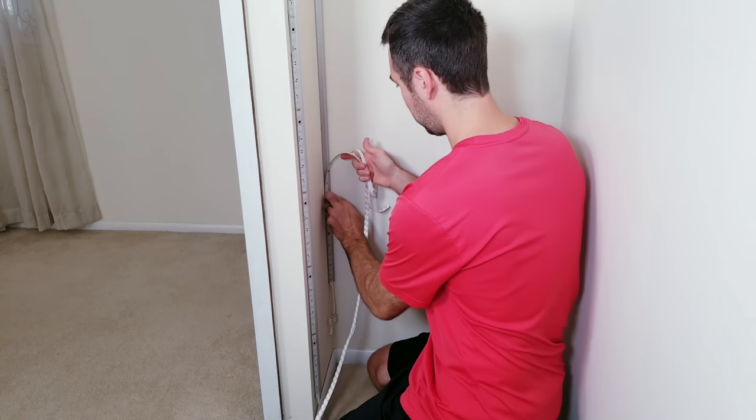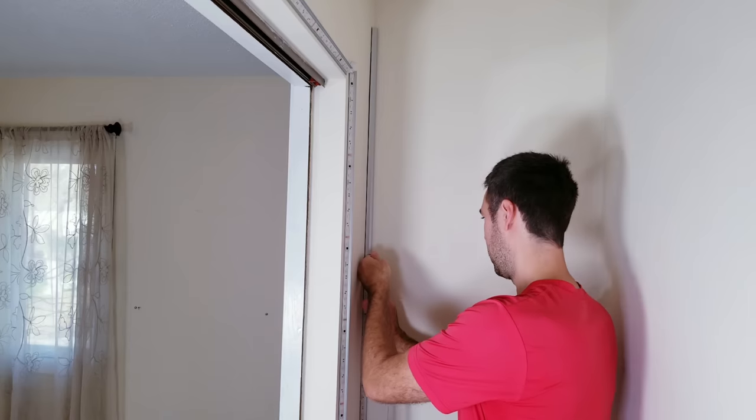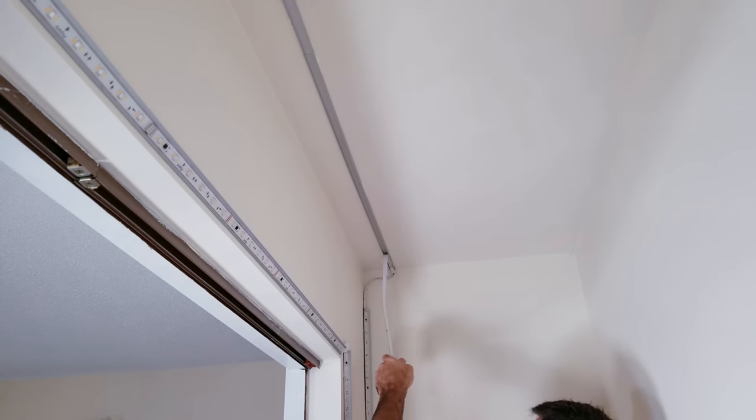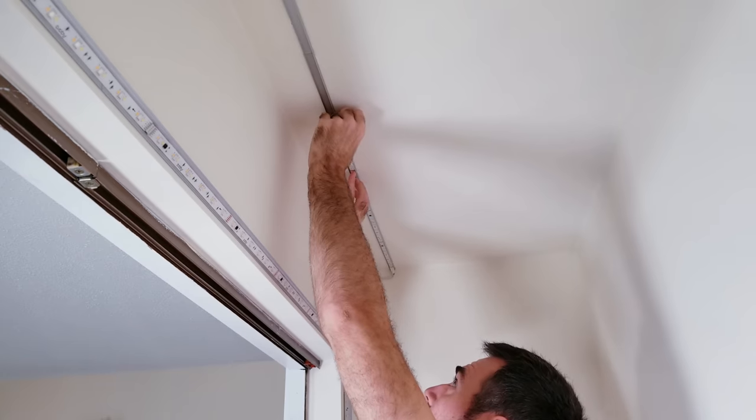Going back to the other side, I'll be starting another run up the wall for our second section of channels. This will be the exact same process as we just did, but for this part I ended up using a little over 4 meters to go up and across the ceiling.